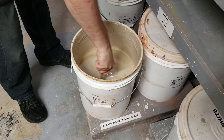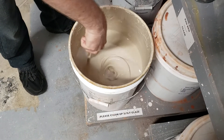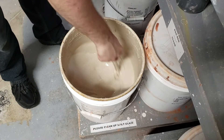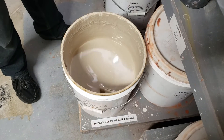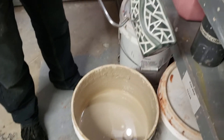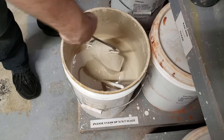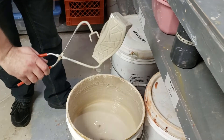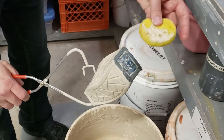It's a clear glaze. Right now it's water and silica — which is basically powdered glass — and some other chemicals that help it bond to the piece. Once I take the tongs and dip it, and then once we fire it, that'll hold it real tight. Then we take the sponge and, because of the wax resist, we can wipe the glaze off the bottom.